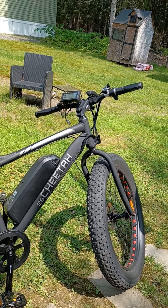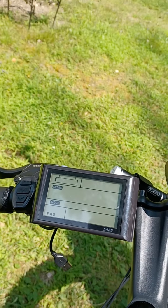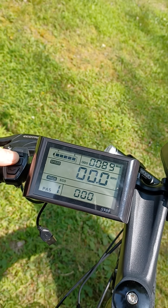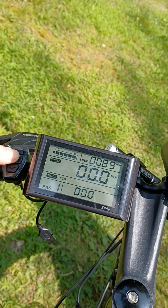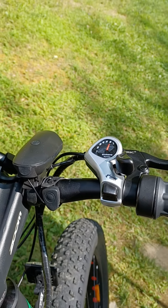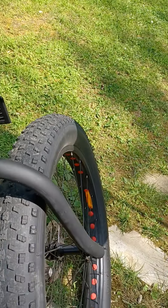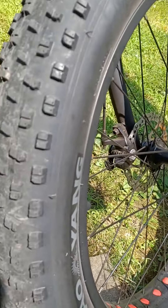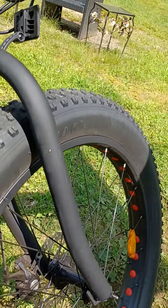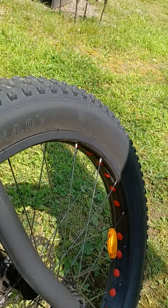It has an LCD screen. To turn it on, you press the M button in the center; press it down again to turn everything off. It comes with a Shimano shifter and Chao Yang fat tires — pretty killer ride on these. They're the 26 by 4.0, which are pretty cool.